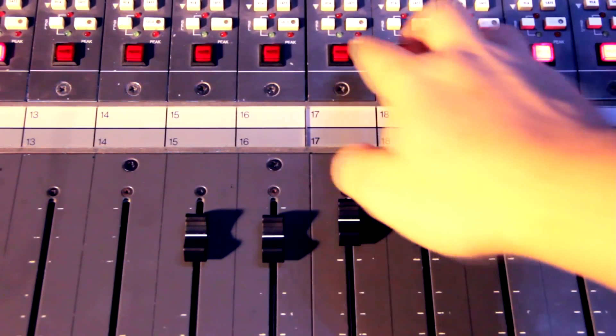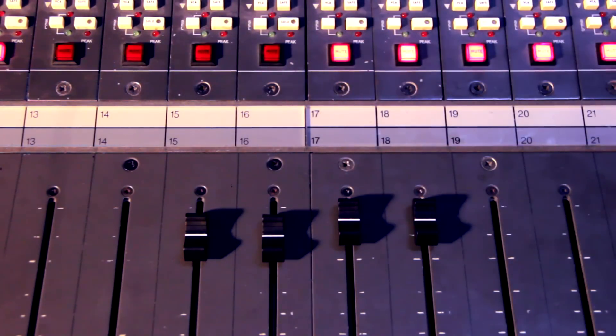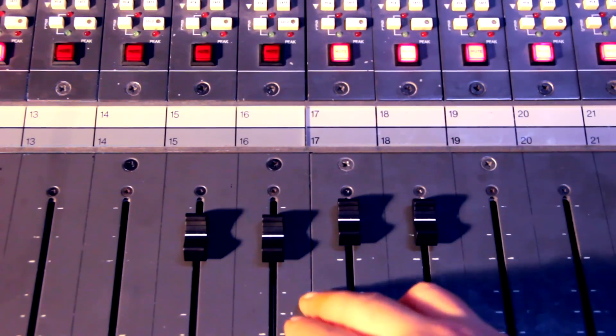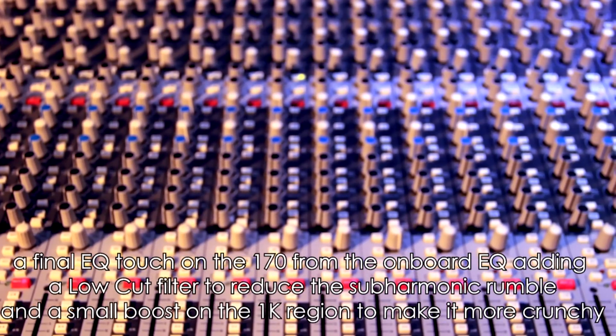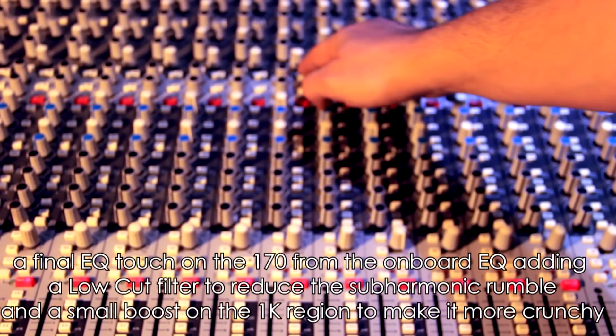A very important part of the sound is the actual balance between the two mics. We're also going to add a finishing touch and a key for the 170, adding a low cut filter. Let's see what we did and compare the processed with the unprocessed tracks.